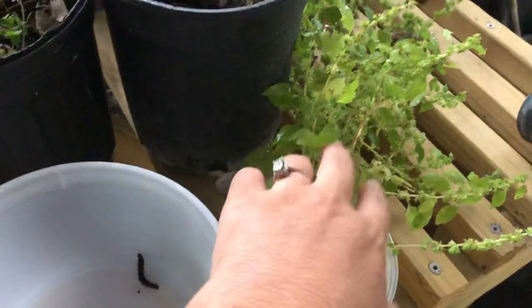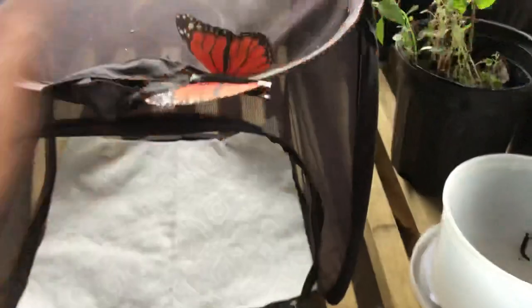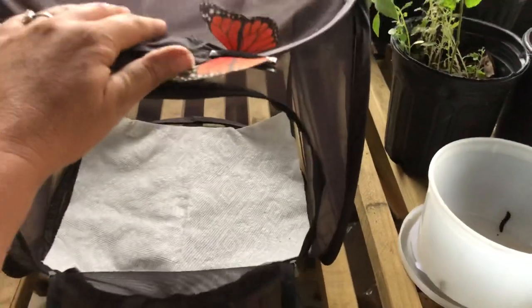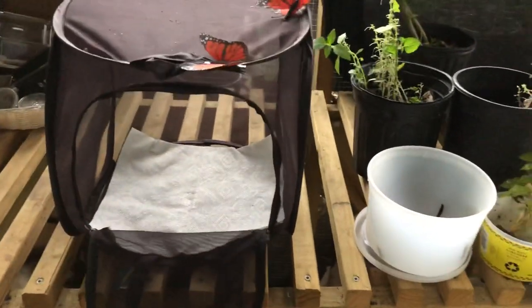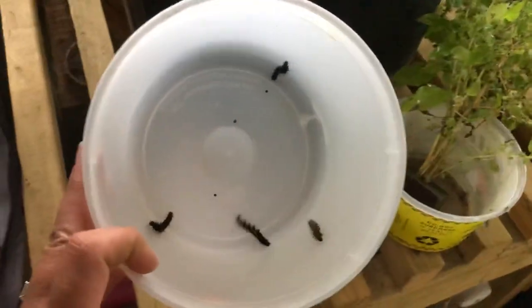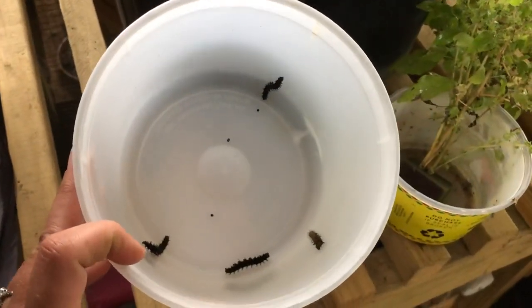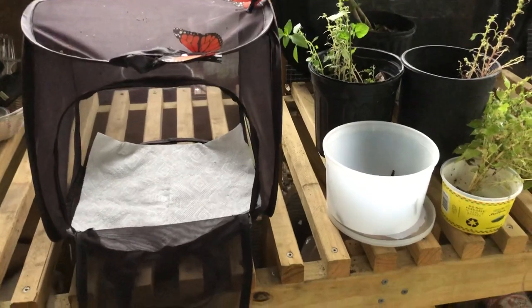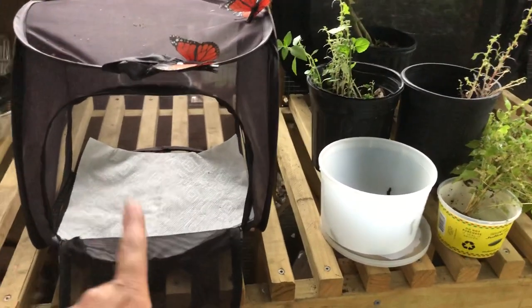In the cage you want to line it with a clean paper towel — this is something you will want to change and clean daily. You'll also want to make sure you know how many caterpillars you have. In a cage this size, which is 12 by 12 by 12, I recommend putting no more than six caterpillars.